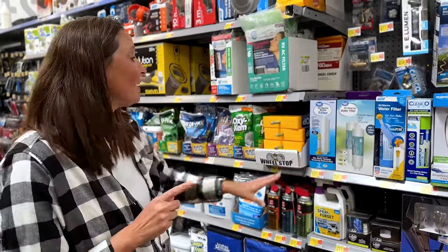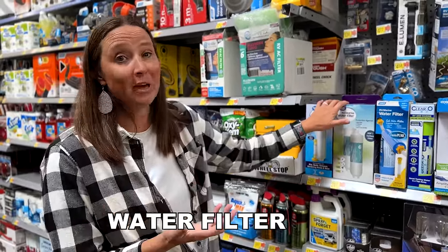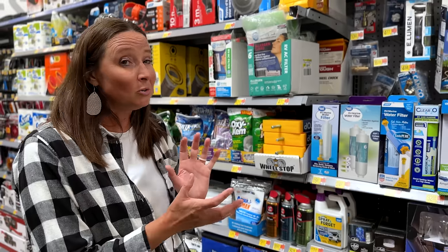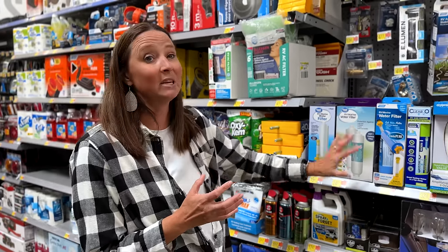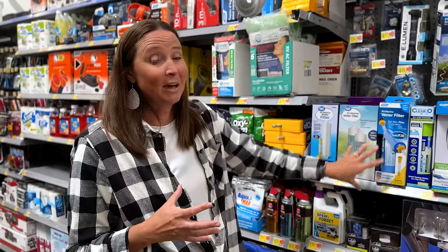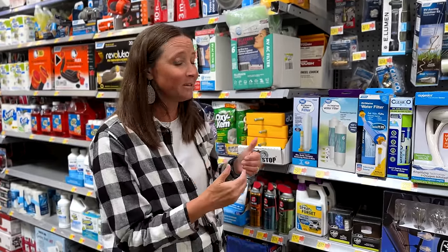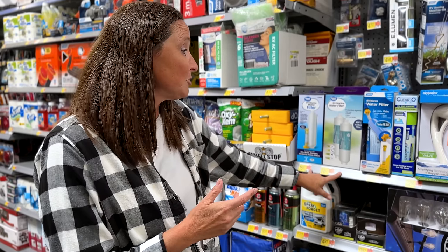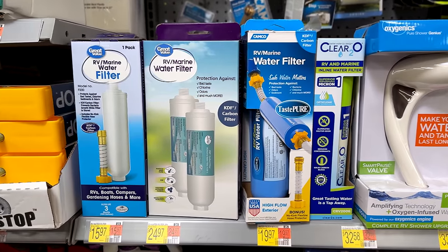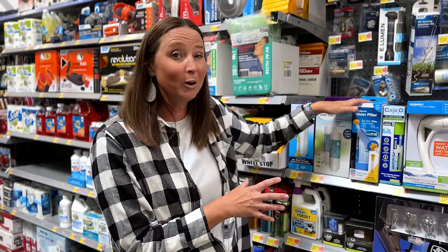Back to what you should get here at Walmart: you do want some sort of water filter to filter the water that comes into your RV. When it comes to drinking water, we also filter through our Berkey system, but you want a way to filter the water going into your RV piping system and freshwater tank. There are lots of different options here for water filters, ranging from $16 up to $33 — very economical.